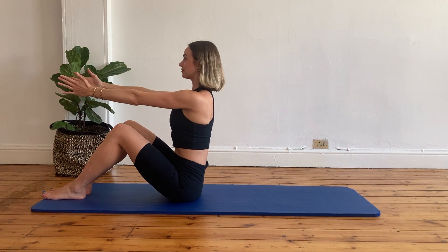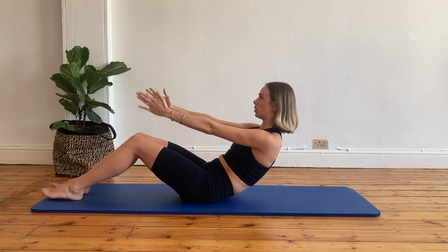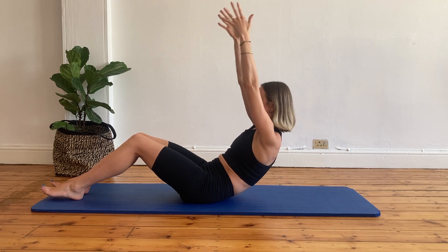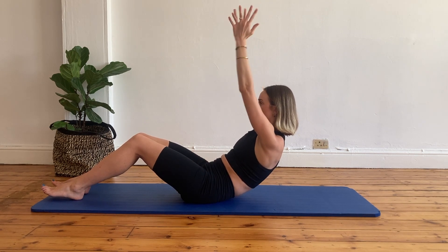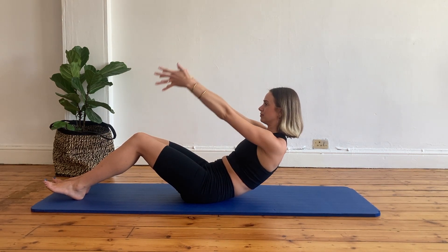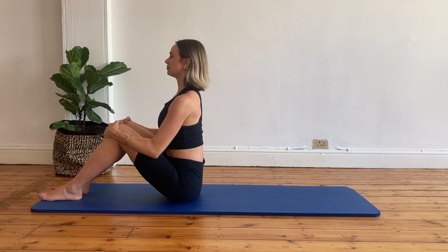Let's repeat the C curve, but this time we're adding the arms. So exhale, rolling down into your C curve. Inhale, lift your arms up. Exhale, lower down. Just keep on lifting and lowering those arms — exhale as you lower your arms down. Let's do three more: inhale up and exhale down, inhale up and exhale down, last one. And then gently roll up once you get to the top. Lengthen your spine.